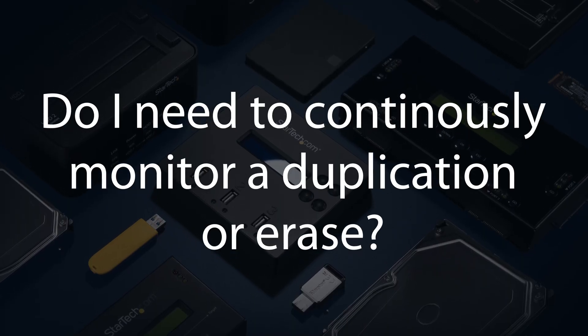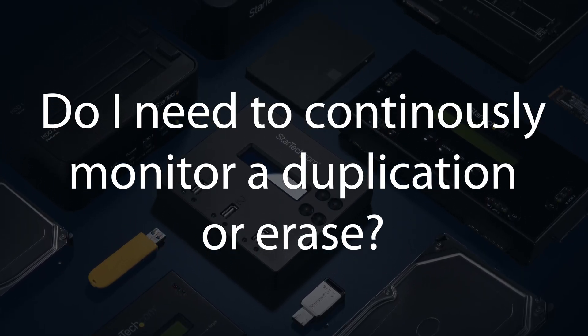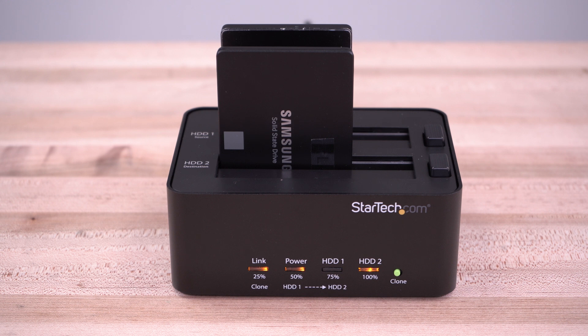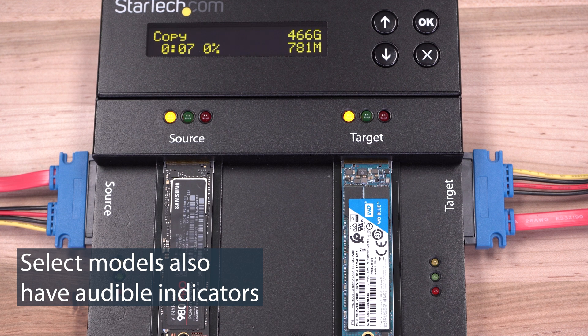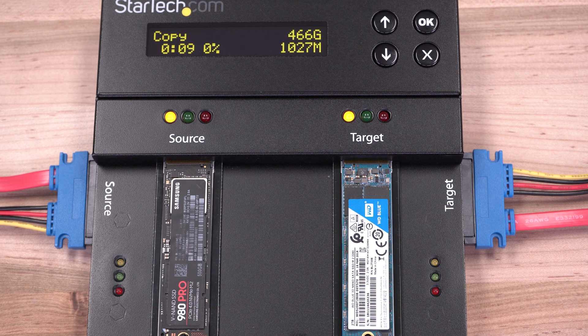Do I need to continuously monitor a longer drive duplication or erase? No. Each of our duplicator and eraser models offer LED indicator lights. Some models even have built-in LCD displays and will indicate drive duplication or erase completion.